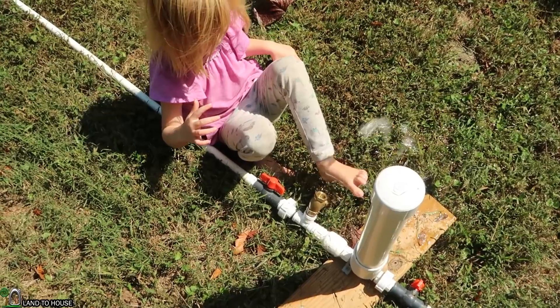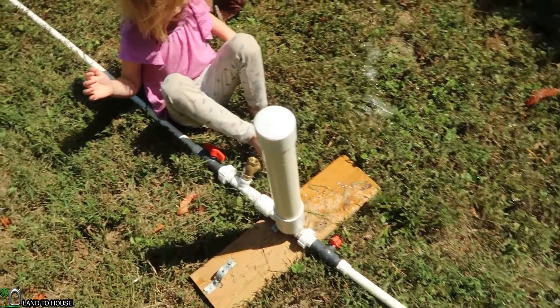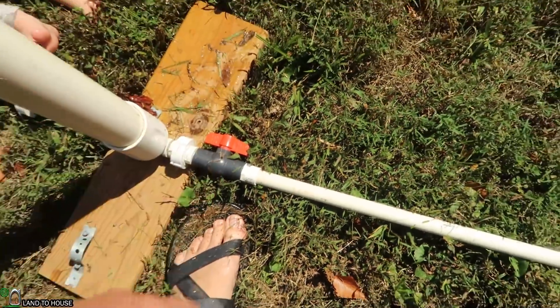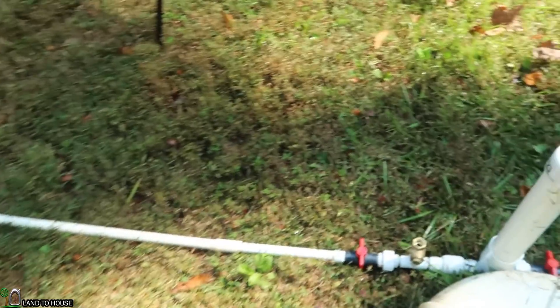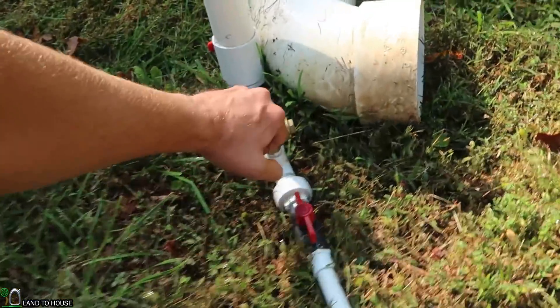There we go — this one is running just fine, as we would expect. Let's go ahead and open up the delivery pipe, and that's first of all going to send water down here. I think she's going to keep cycling. So let's go ahead and open this — it's got some air inside, so we're going to have to purge that out.